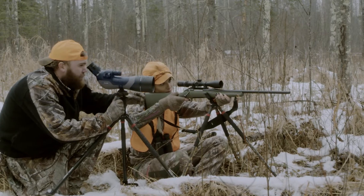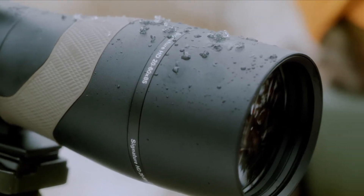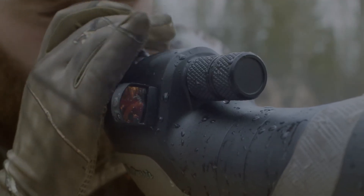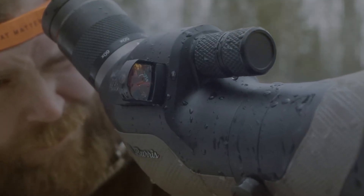The 20-60x magnification, 85mm objective, and HD lenses take glassing to a higher level. Integrated mounts provide fast and easy target acquisition with the FastFire Red Dot Sight.